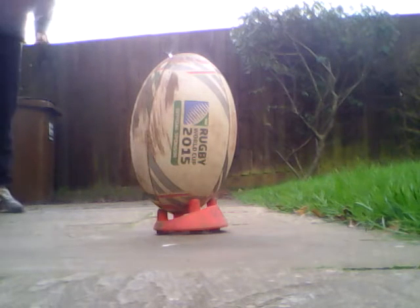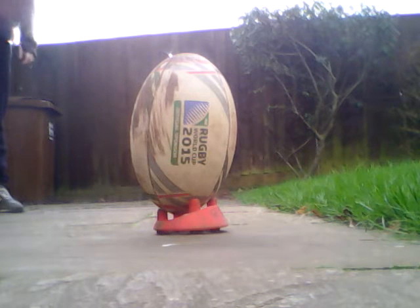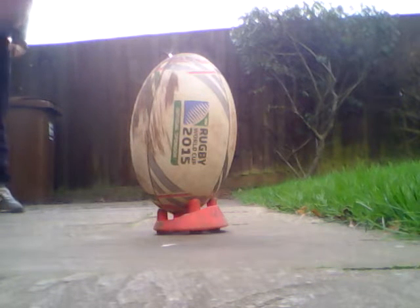Hello, and today I am showing you how to kick a rugby ball off a tee. We are going to be showing you how to do it with a low tee and a high tee.